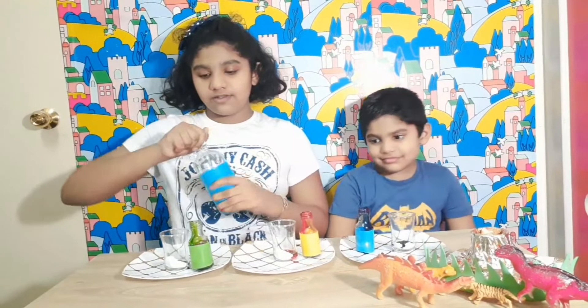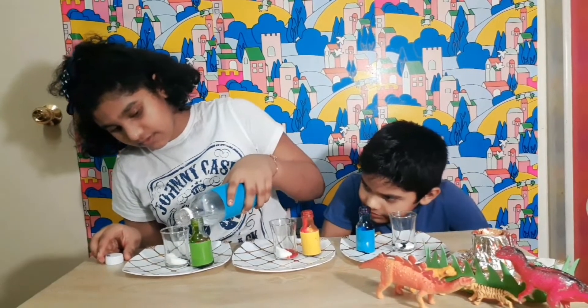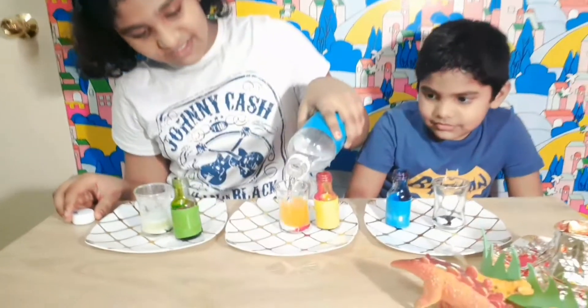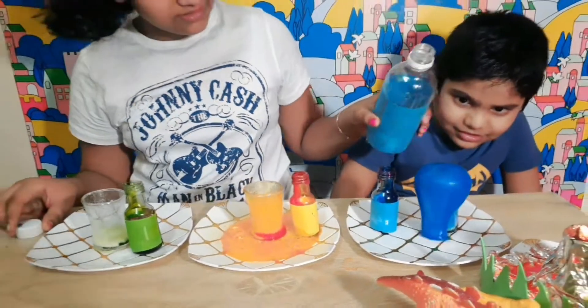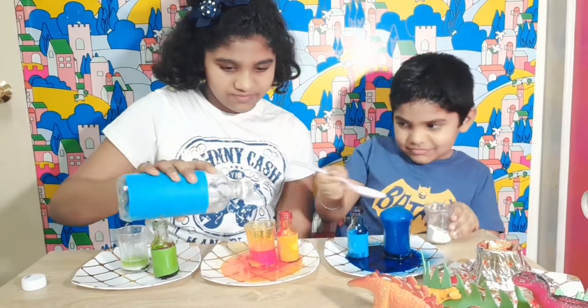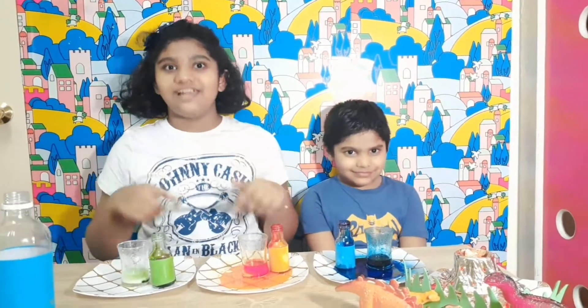Now I am going to pour the vinegar. I am going to pour the vinegar together. Wow! Wow! Thanks for watching this video! Don't forget to like and subscribe to this channel! Bye!